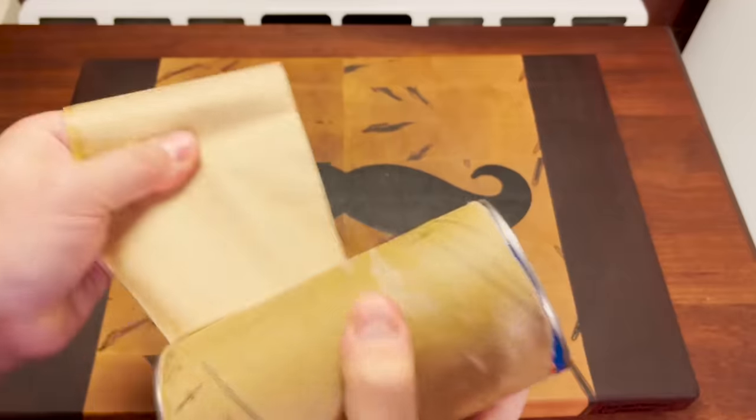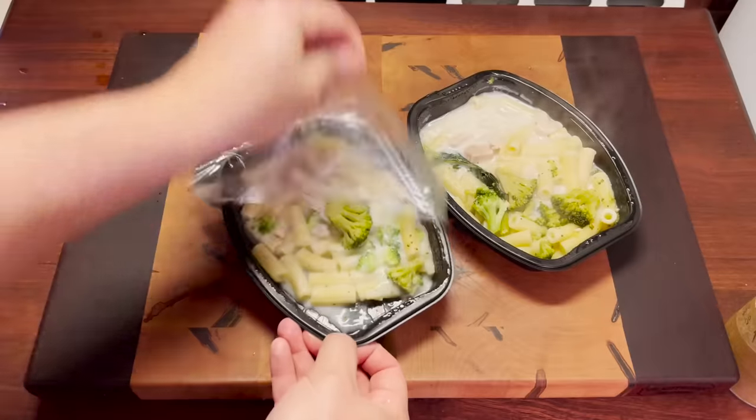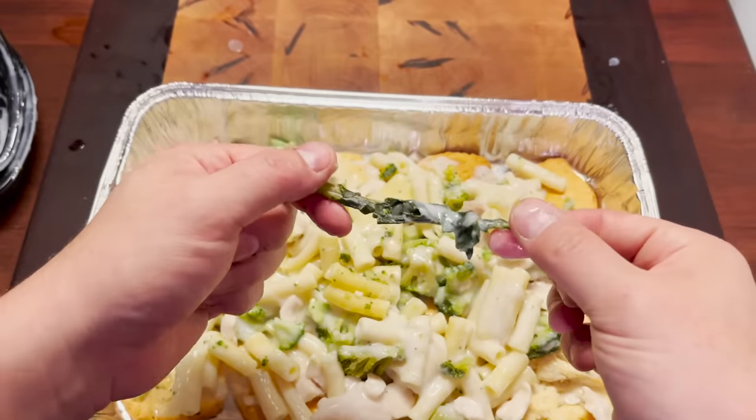Delicious. Now the moment of truth. Look at that watery sauce. What the heck is this thing?